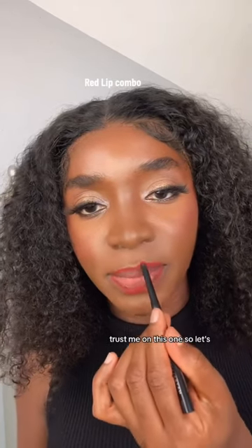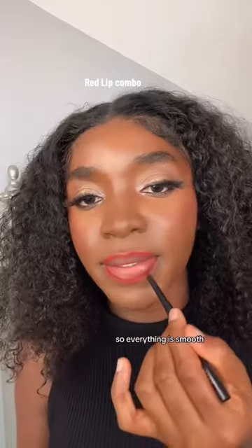I know it looks scary, but trust me on this one. So let's just blend it out so everything looks smooth.